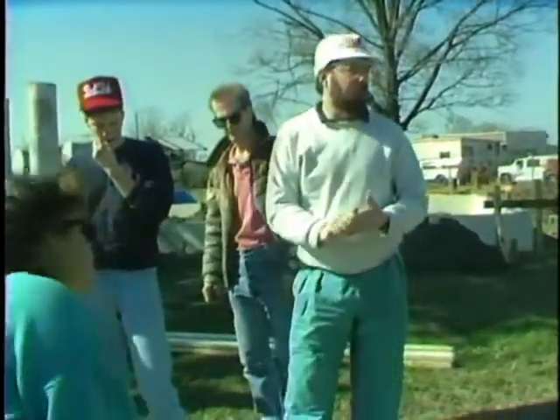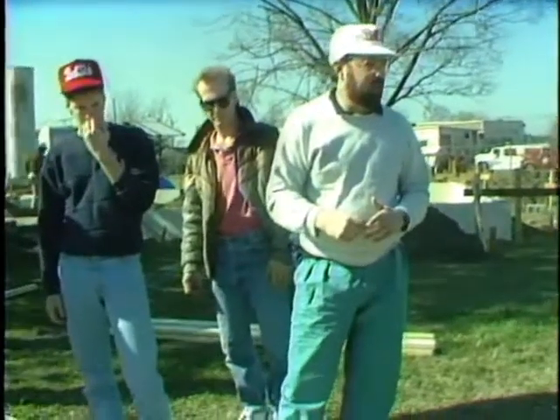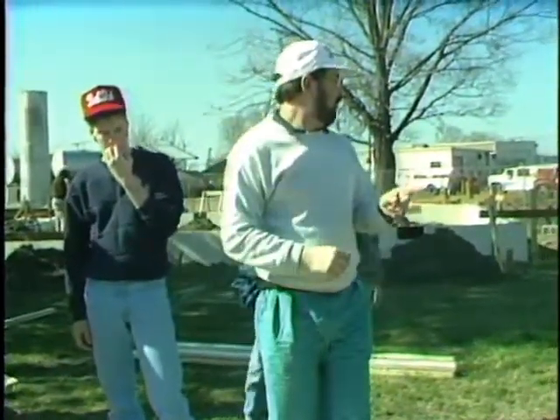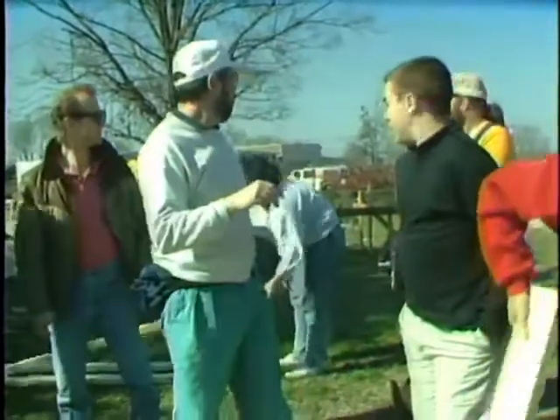Now we're going to start with the wall sections. We need to start laying out. We need to go get our hammers. Probably ought to have another group of four or five working on that. Would you like to head that up? You guys want to build wall sections? All right. Two, five, and that one on the dirt inside. All right.